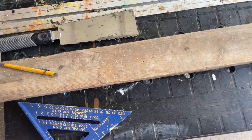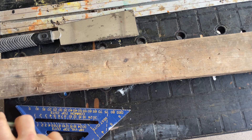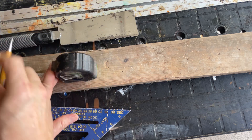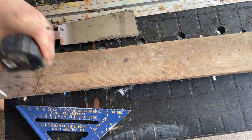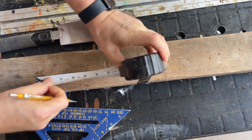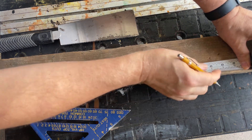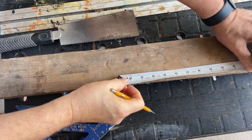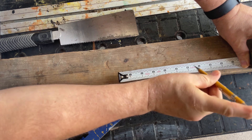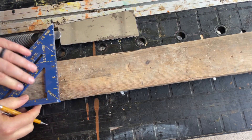Let's get started. I'll show you how I draw out all the pieces we need. This end is still the factory cut end, so I'm going to start there because I want a nice square end. I'm going to measure up and give myself five inches, make a mark at five, and it doesn't have to be exact or perfect. Then we're going to do seven, and then eight inches — so five, seven, and eight.